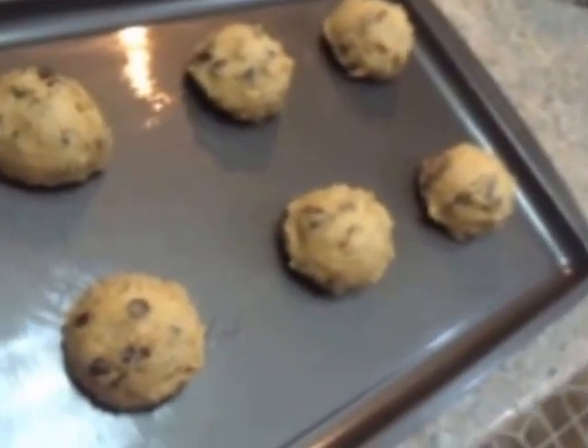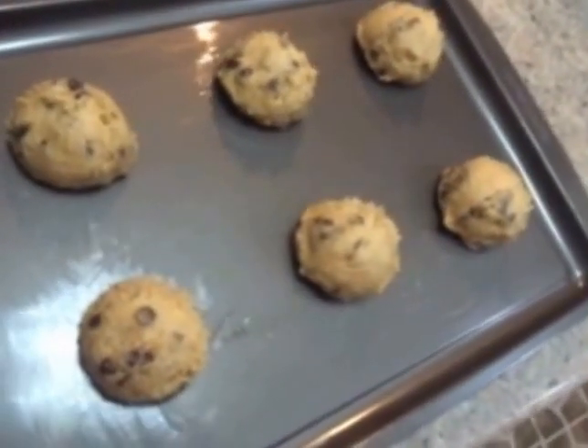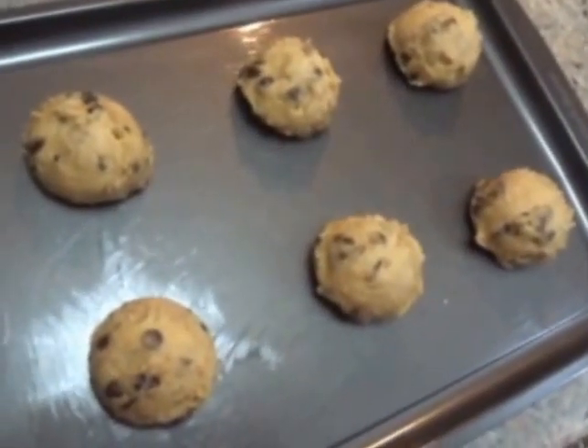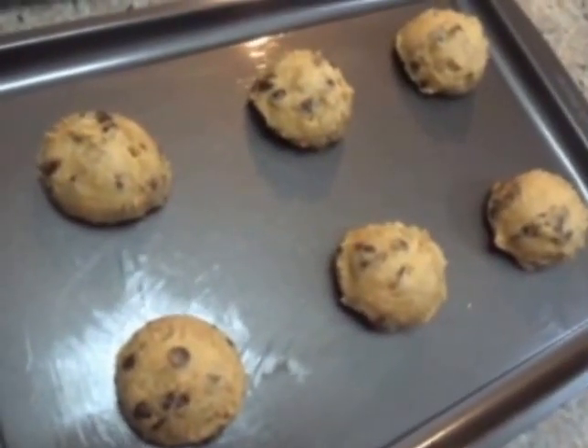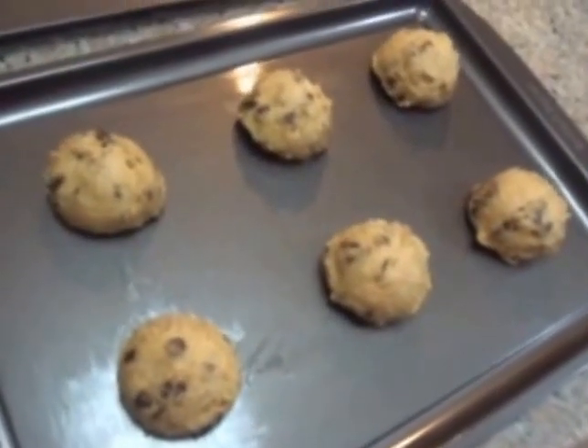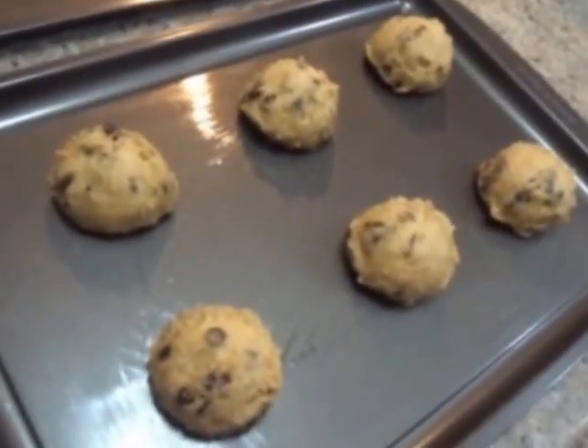Now I have placed six cookie scoops on this cookie sheet. Maybe I'm just hungry — it's about time to make dinner — but I'll just put this in the oven and we'll see.